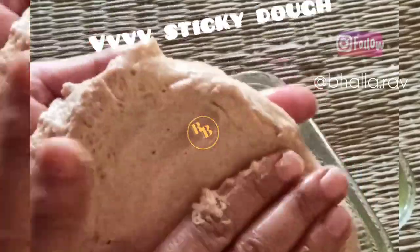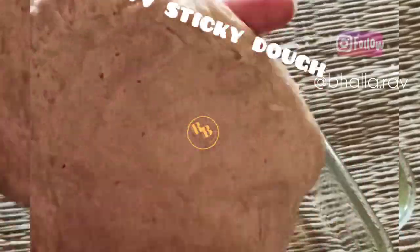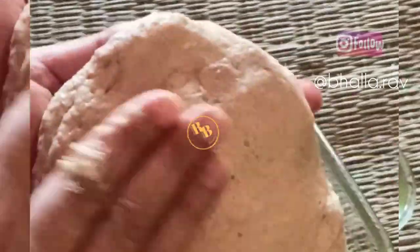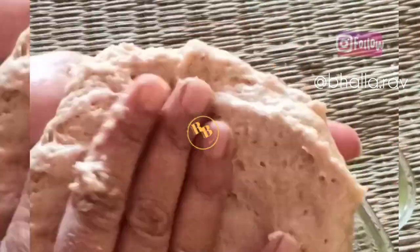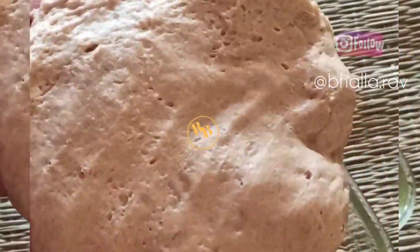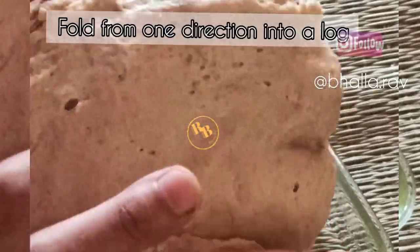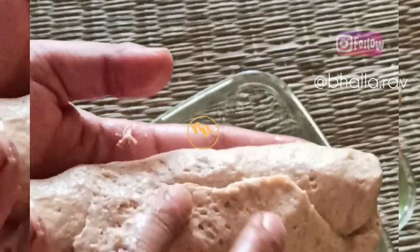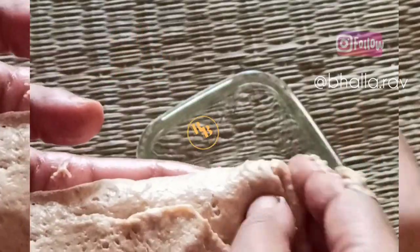After that, immediately start shaping. Gently roll it out — I've done this on my hands but you may use a rolling pin and a rolling board. Then fold it from one side tightly, because we want to give it the shape of a bread loaf. Make sure it is tight, then seal the edges.